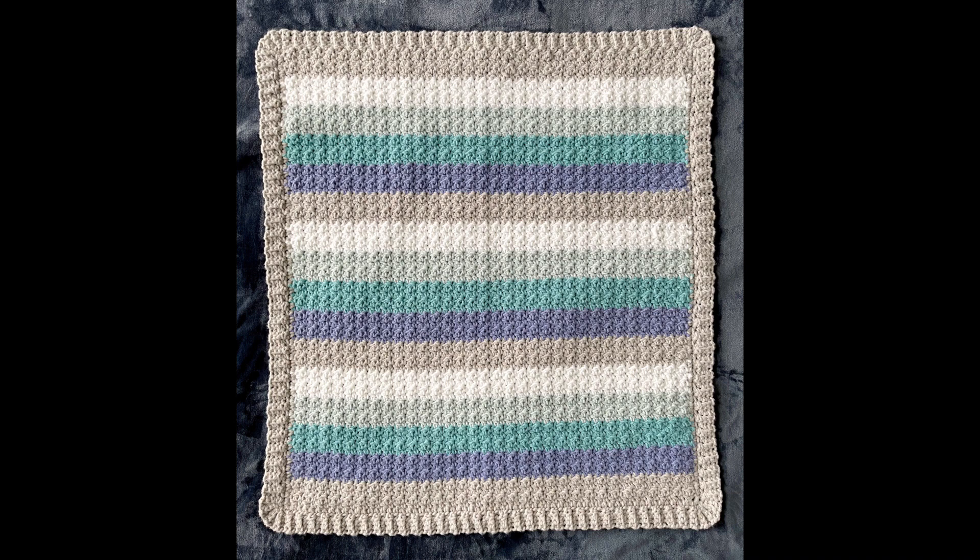As you can see in this picture, I had a total of five colors and I just did four rows for each color and then repeated them a total of three times.